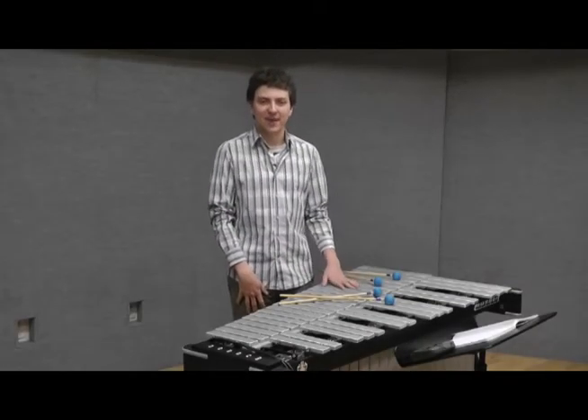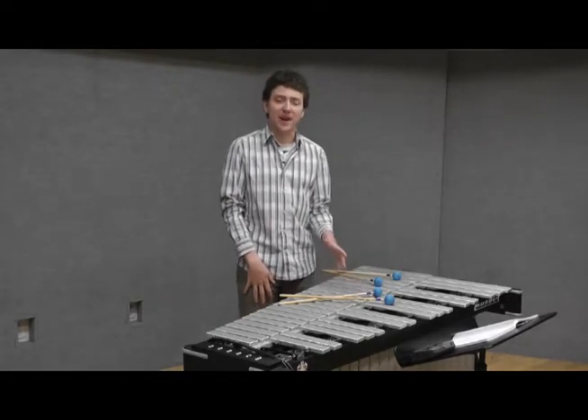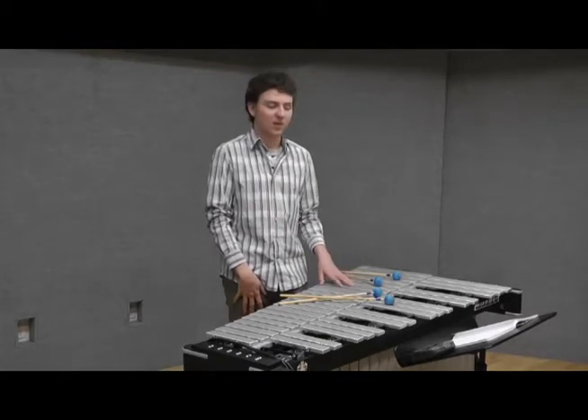Hello everybody, my name is Loro Vanier and I would like to talk to you about my ideas about vibraphone playing. The vibraphone, or the vibes as it is often called, is probably more known as a jazz instrument, though it was already used as a classical instrument in the 1930s, for example by Alban Berg in his opera Lulu.